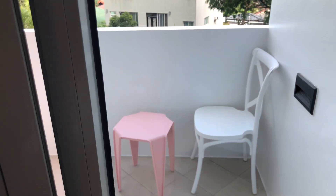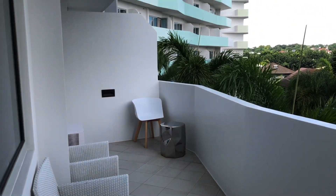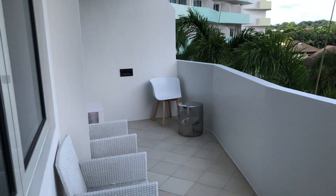I already did a video for Condo Goals about this particular unit, so if you're curious about what you'd get investing in Commonwealth by Century, check the Facebook page of Century Properties Real Estate and the Instagram page of Condo Goals. If you're interested to buy, let me know — maybe I could give you a discount! For this one-bedroom, you also get this entire balcony all to yourself.